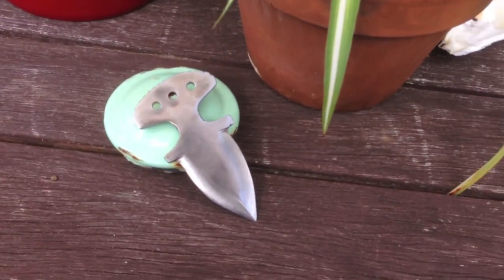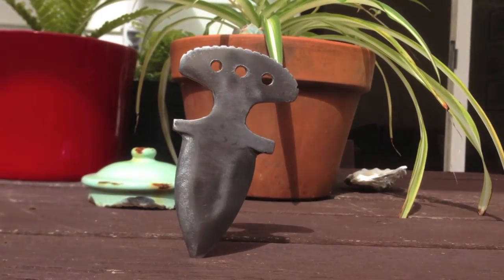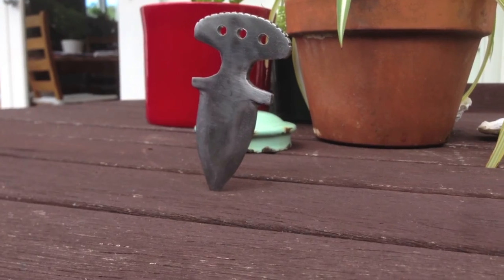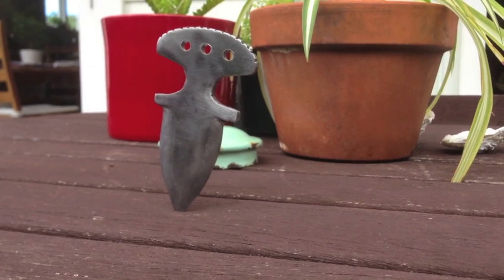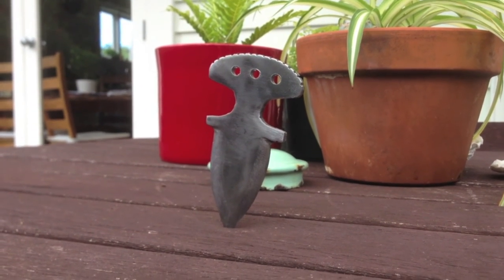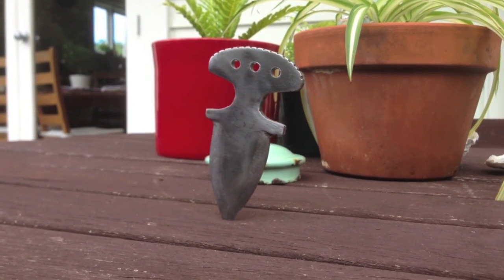I've finished it and I think it looks pretty nice. Thank you guys for watching. Comment down below if you would like to see in the next video how to make a sheath for this, or how to make a folding knife — just comment which one you'd prefer. Thanks for watching and I'll see you in the next one. Bye.